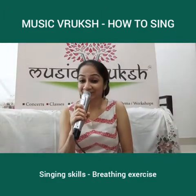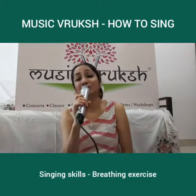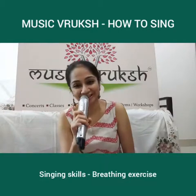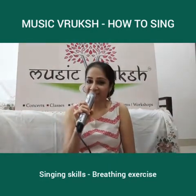Welcome to How to Sing, a singing skills workshop for adults brought to you by MusicBriksh in association with Pantla. In this video, I want to teach you a breathing exercise that will help you with singing.